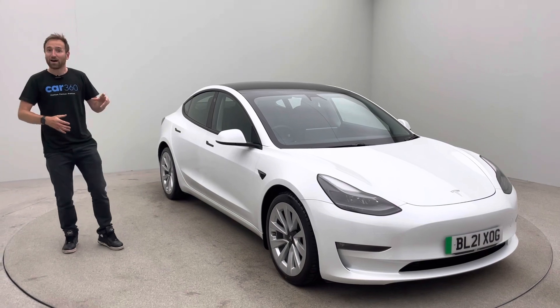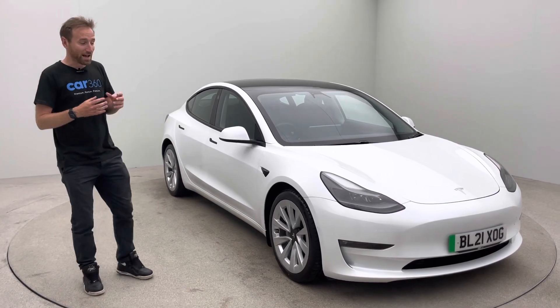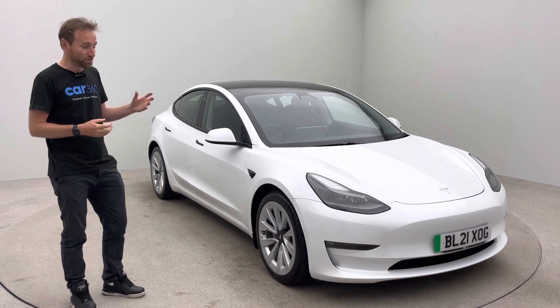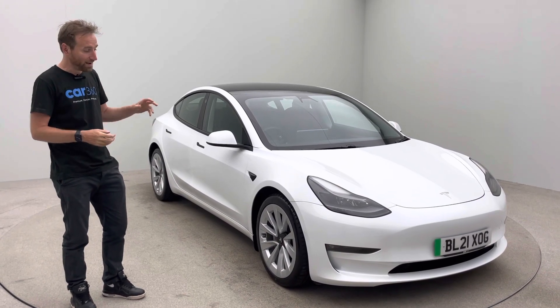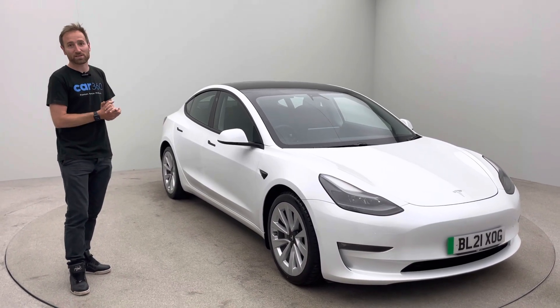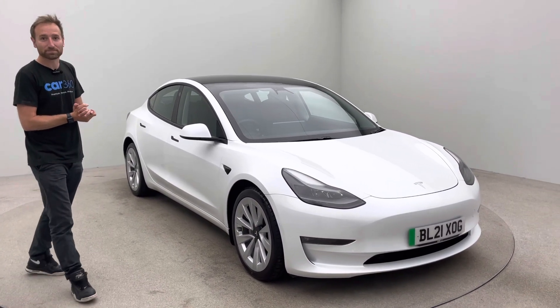So I've said quite a lot about the car and touched on our prep standard and how we operate. Hopefully that's plenty of information for you to go away and have a further look. Any other questions, please get in touch with me or a member of the team. Hope to see you soon — thank you very much for watching.